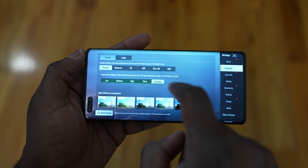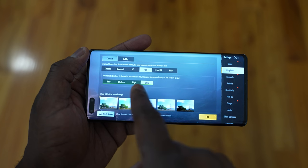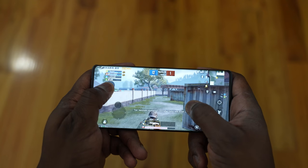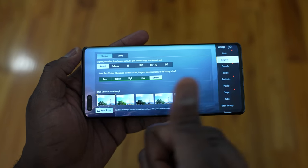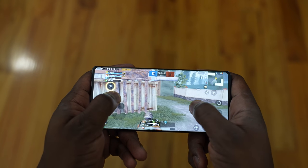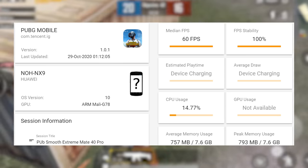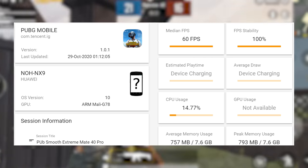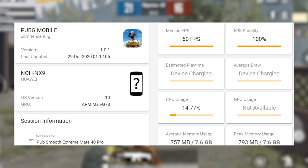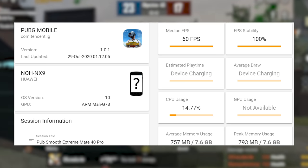Moving over to PUBG, which usually is a performance hog. We saw that we couldn't get the highest settings — ultra HD ultra — but we could do smooth extreme, which also tasks the system. We played PUBG at smooth extreme and got a solid 60 frames per second, 100% FPS. We weren't able to see the game run at a higher frame rate matching the screen refresh rate, but I'm sure that has to do with the game being updated to match the device. Overall performance was pretty good.